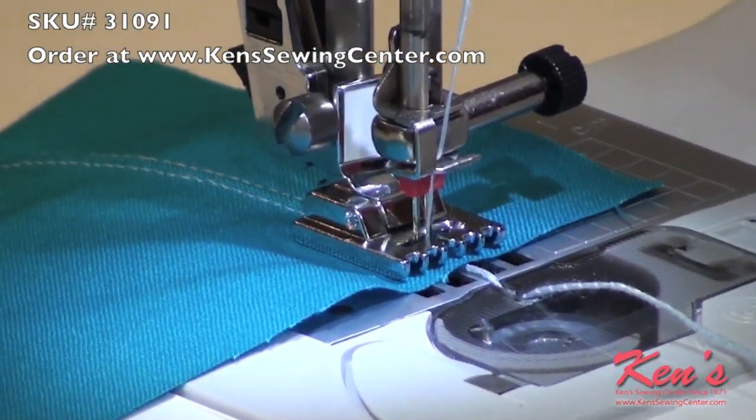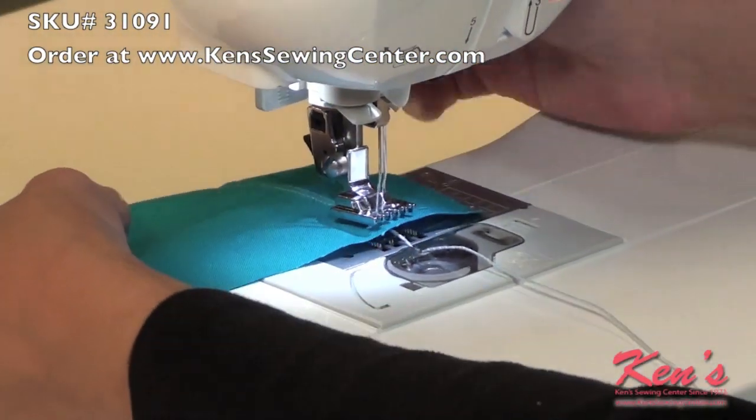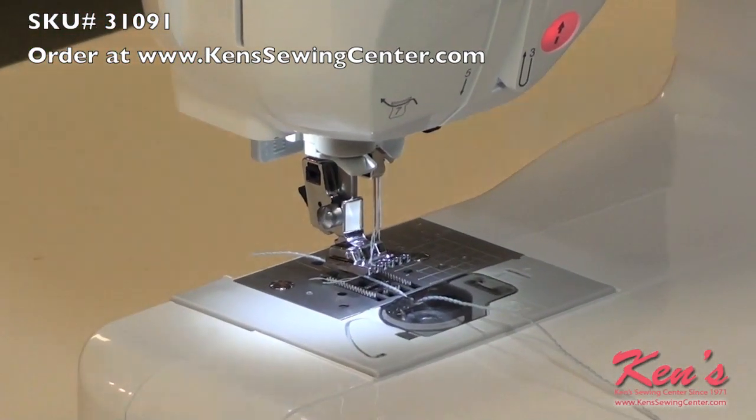Once we've done our first row, we're going to go ahead and take our material out, cutting the cording from the back of the foot. There's no sense in having to re-feed it through the cord plate.